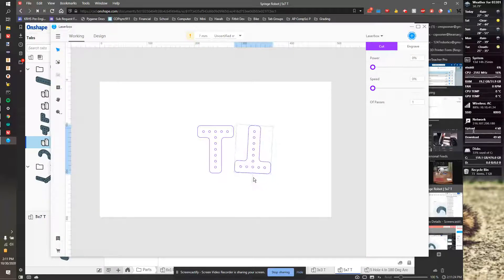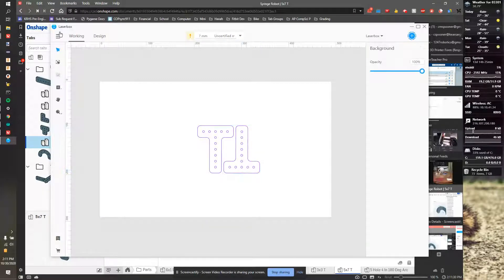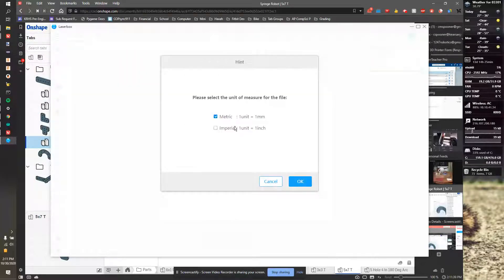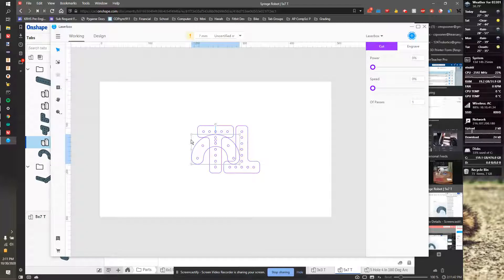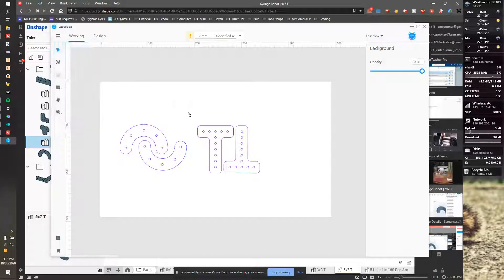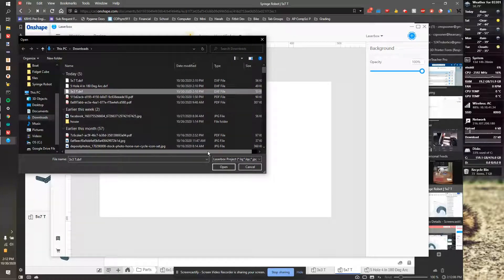I can rotate this — it might make sense to rotate it 90 degrees so I can take these two pieces and back them up together a little tighter. I can keep adding stuff and make a bunch of parts to import. Maybe I want one of the arcs — imperial — and usually I want at least two of anything. I'll take one, Control+C, Control+V, and rotating it 180 degrees could make it a little more space efficient. Then I can grab and import one more part — the three-by-three T-slot.